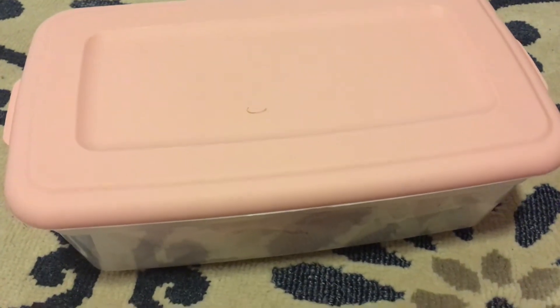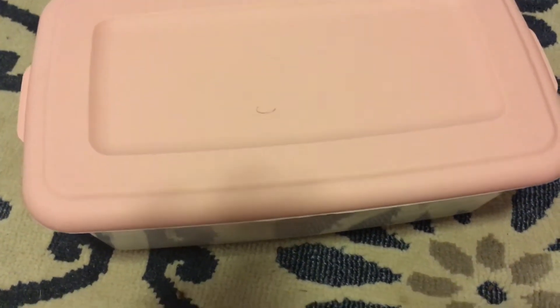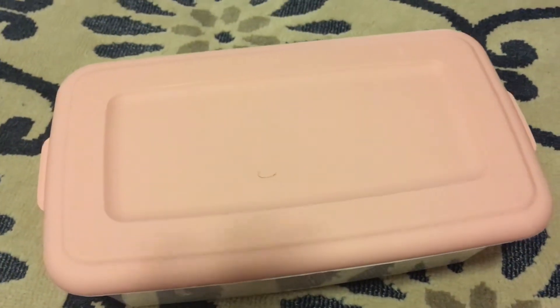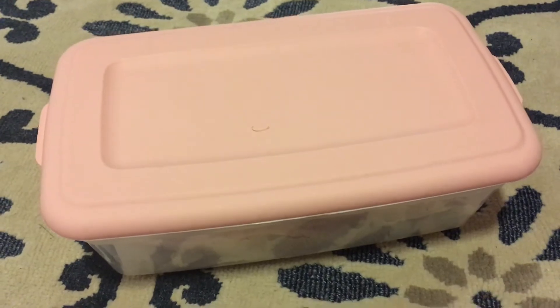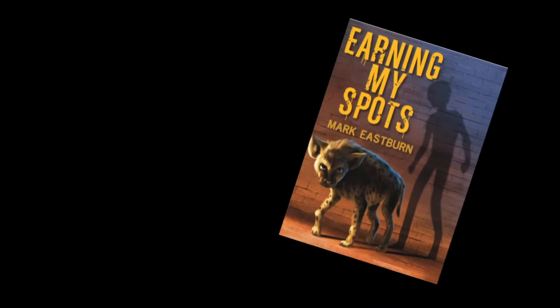One final touch I almost forgot: put the top of the plastic shoebox onto the container when you're done. That way you'll hold in moisture and you'll prevent isopods from escaping. Thank you for watching — if you would like to learn more, please subscribe to my channel. You can also purchase a copy of my book at the link on this video.